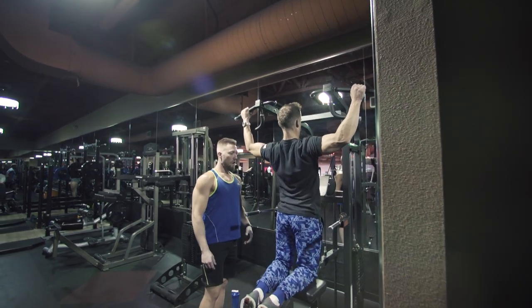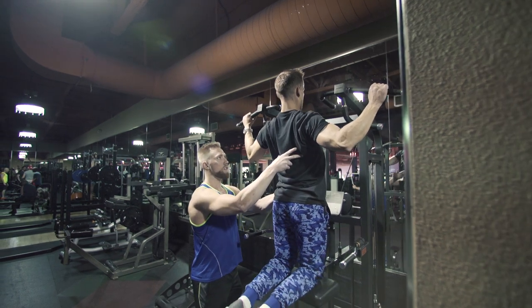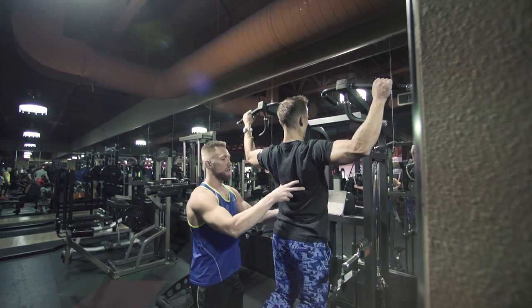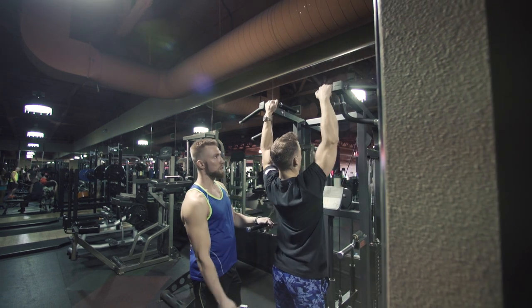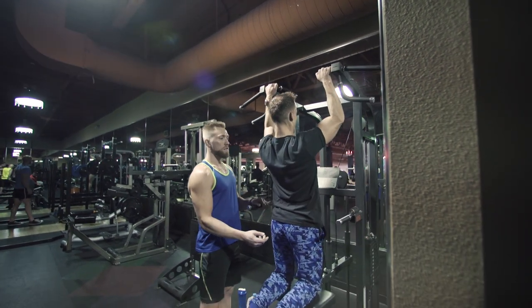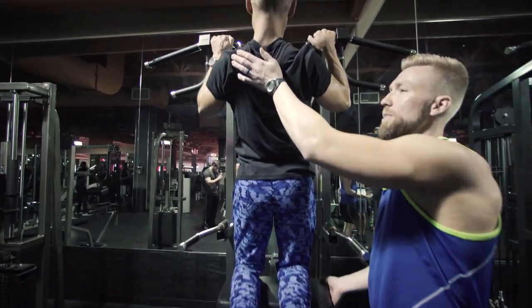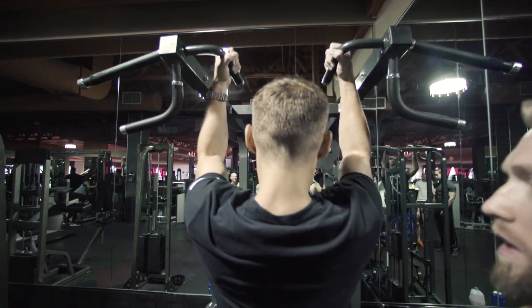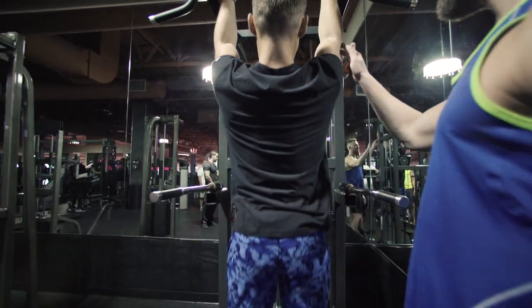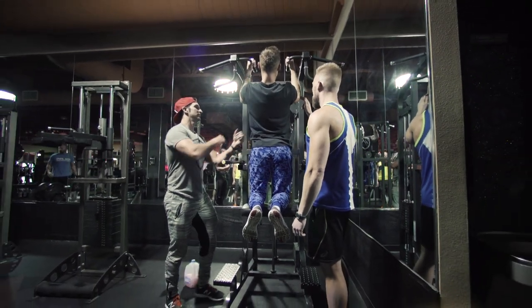Pull-ups is a fantastic exercise if you set it up properly like we have. We're doing three variations: starting off with the wide grip, which is where your lats are weakest, so we train them first. Once they fatigue, we bring a little more elbow flexion in and move to a medium grip to extend the set and get more out of the lats in less time. Once you think you're done, we go right into a neutral grip to again give more leverage to the lats by changing the moment arm.